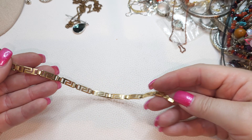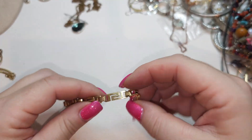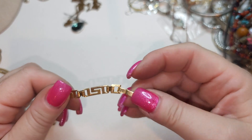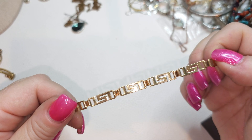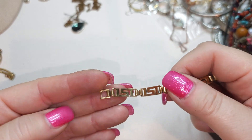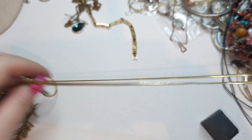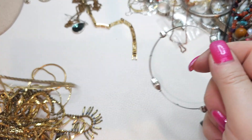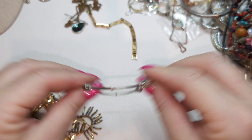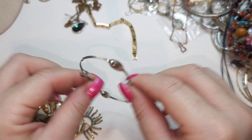We have a bracelet right here — gold tone bracelet, not magnetic, but I don't see any signs or stamps. Maybe plated. Just a bracelet, gold tone bracelet, very pretty. We also have this kind of bracelet made of wire and some rhinestones, very pliable.